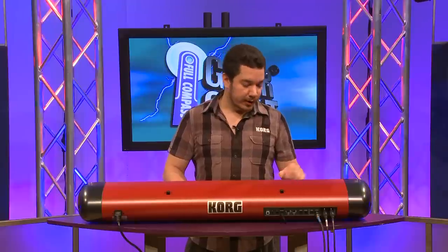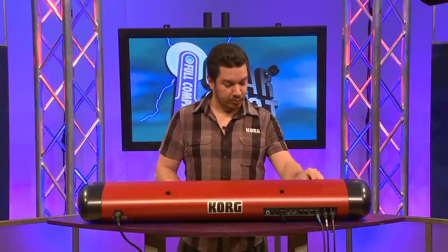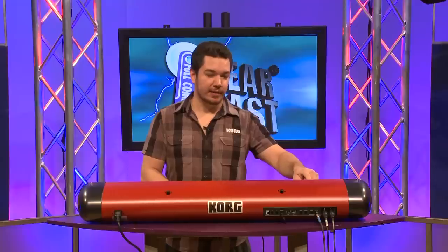On the left side of the SV-1, you'll see that there's a dedicated three-band equalizer with bright LEDs around the knobs to show you exactly where you are. Just push one of the knobs, and it'll set you right back to the saved value.